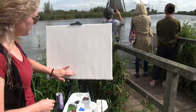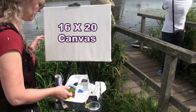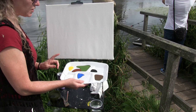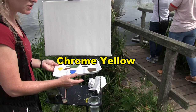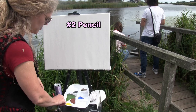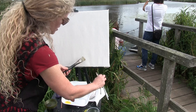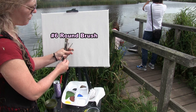For materials today I'm using a 16 by 20 stretched and primed canvas — you can get it at any local craft store or order it online. We're working with acrylic paint; the colors are titanium white, cobalt blue, burnt umber, mars black, green oxide, burnt sienna, and chrome yellow. For brushes I'm using four: a number 24 flat brush, a number 4 bristle brush, a number 6 round brush, and a number 10 flat brush.